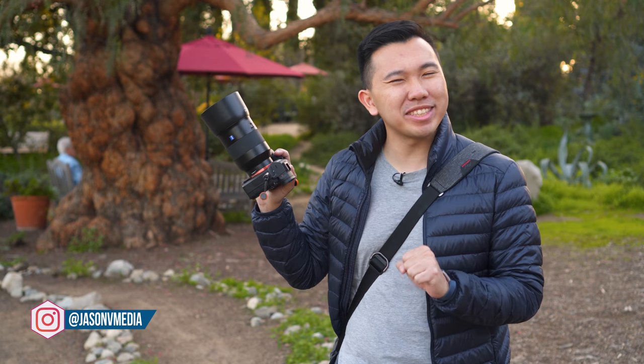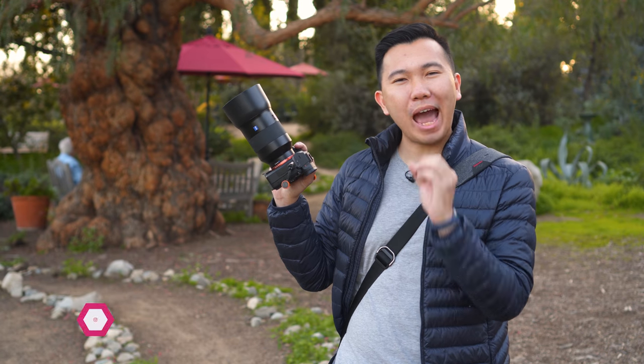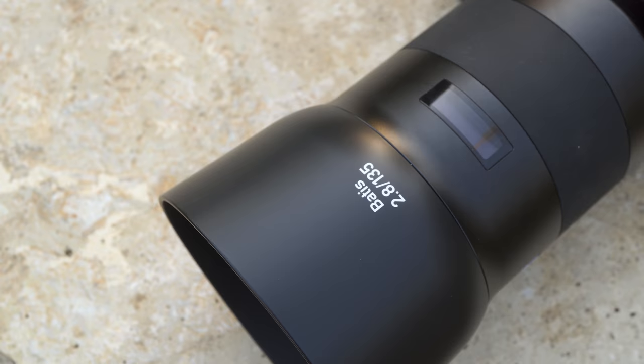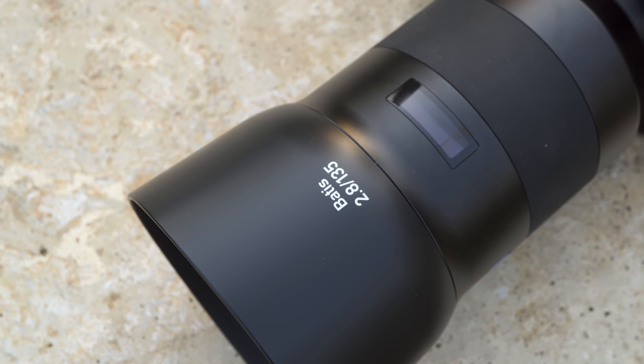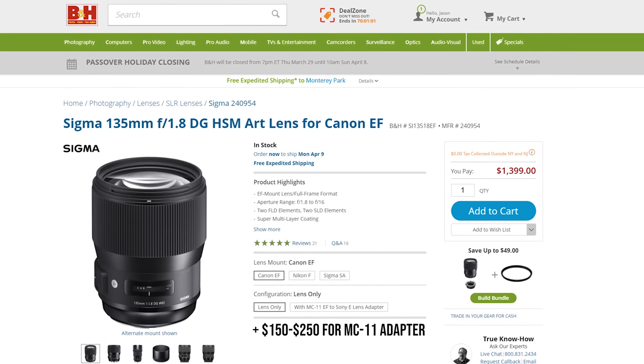Before we begin, we got to address the elephant in the room, which is the price you're paying for the aperture that you'll be getting. It's $1999 for an F2.8, which got a lot of people on the internet concerned because they can get something like a Sigma 135 F1.8 for $1399.